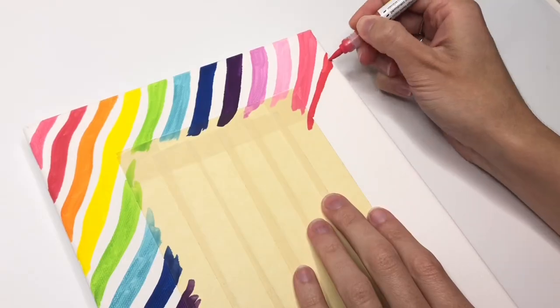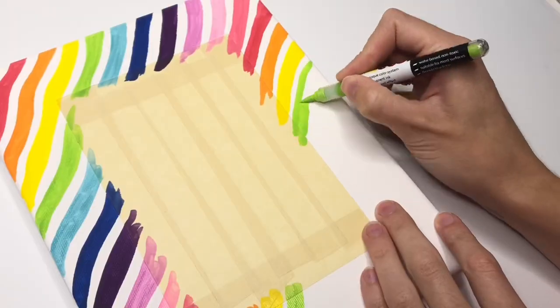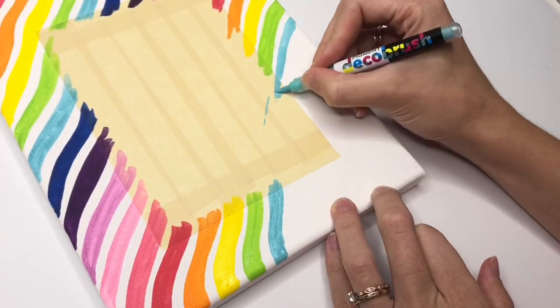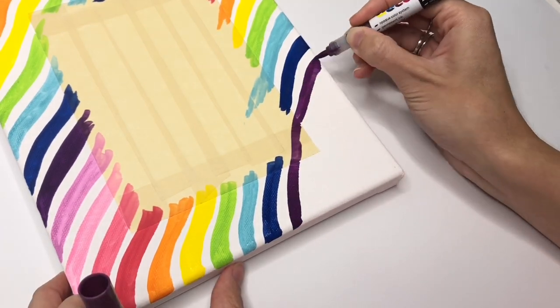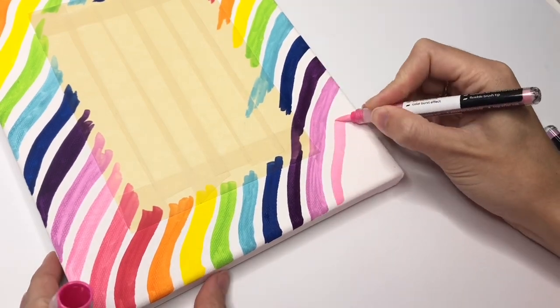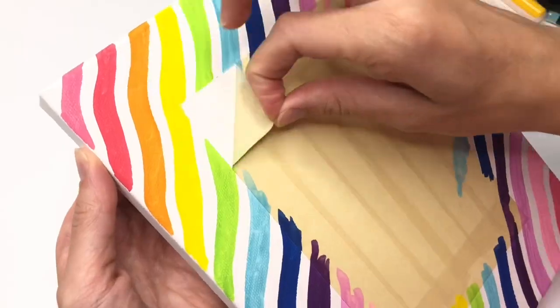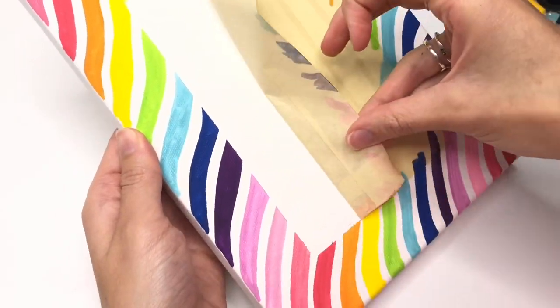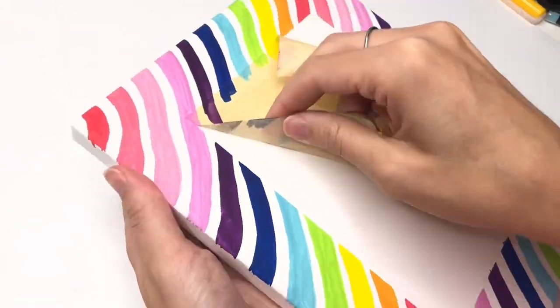I had a couple of canvases just lying around and I normally don't work with acrylics. I don't have a lot of acrylic paint, but now that I had all of these new markers and all the colors, I thought I'm going to make a really cool canvas. I thought the fail-proof option would be to do some rainbow squiggles and put them around a frame of my lettered quote. Sounds great, right?